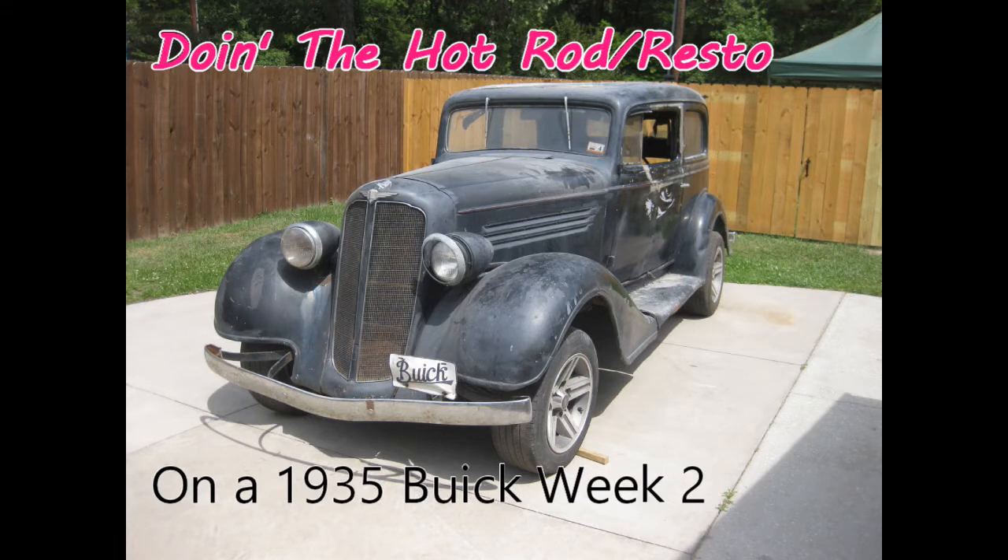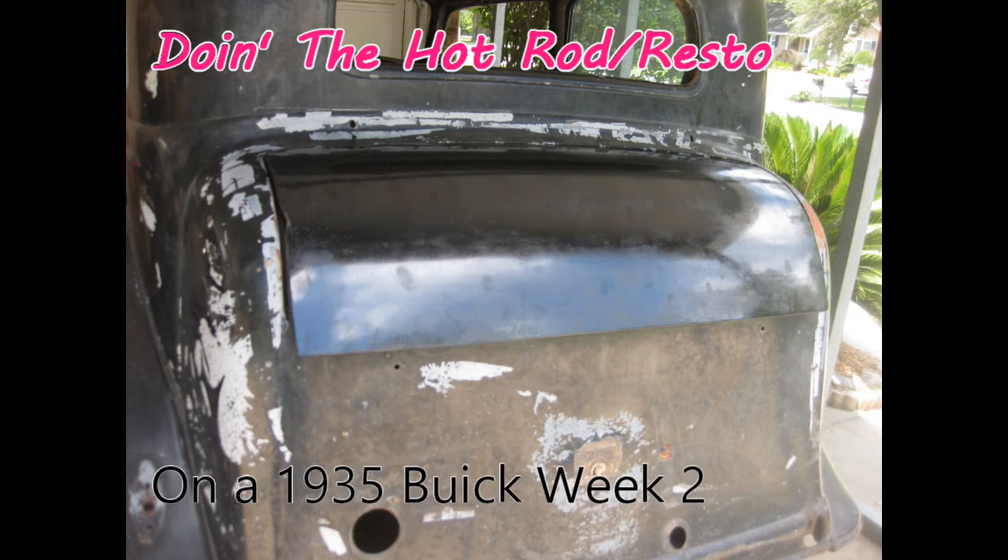Well, on to week two. As you can see, he did get his rear trunk cover in. Unfortunately it's for a different model year so it's too big and has to be cut down.